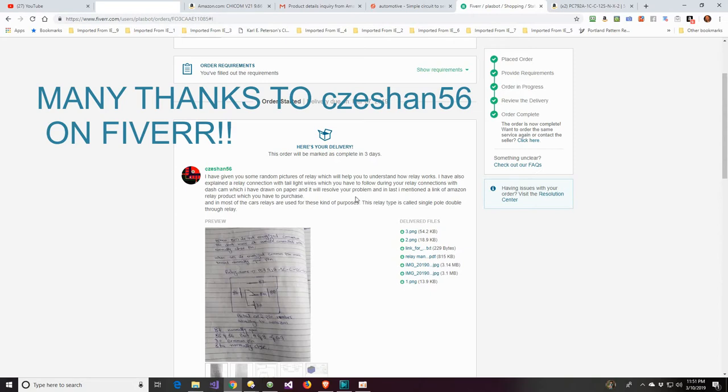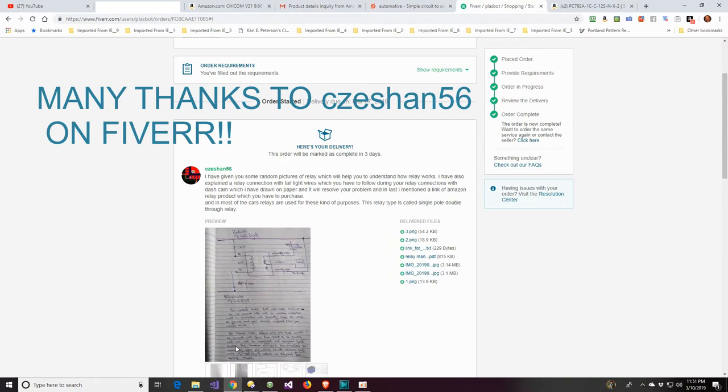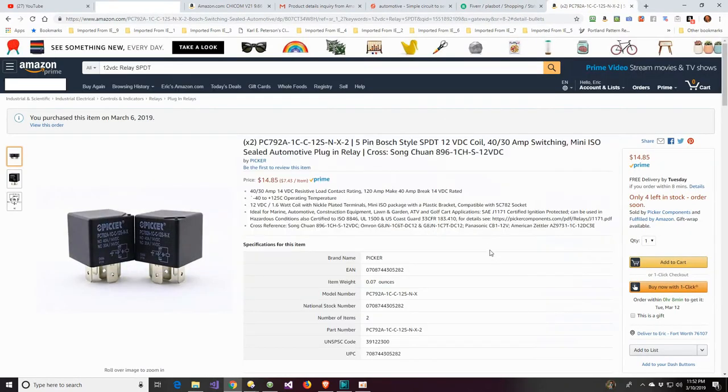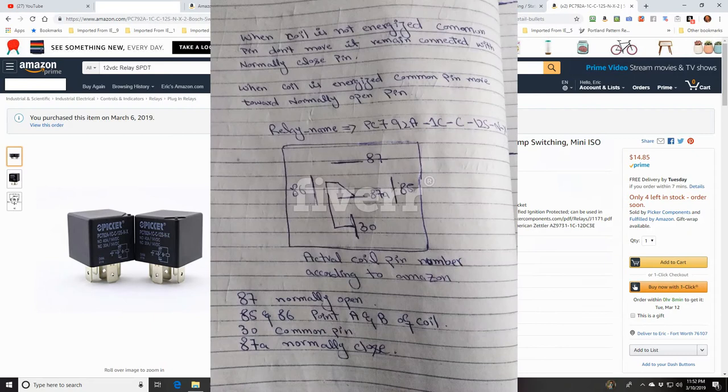I knew it was something simple, but I'm not an electrical engineer and I didn't want to screw it up trying different things. He wrote it out, took a picture of how it worked, and sent me some diagrams. He even sent me a link to buy the relay on Amazon. So this is the relay you'll need if your backup camera isn't working because your taillights have positive voltage all the time and only drop voltage on the ground wire when activated.